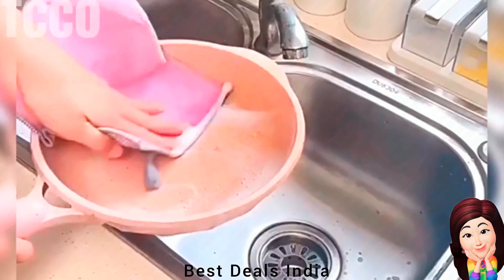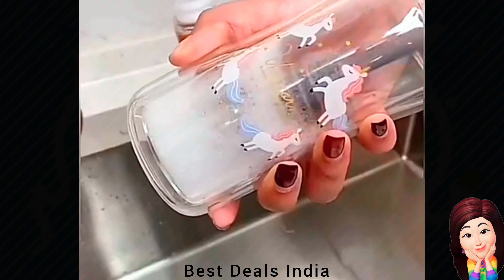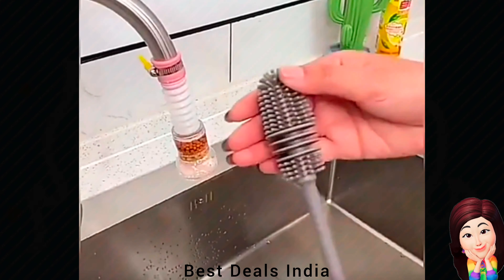6. Bottle Mug Brush: Temperature-resistant and can be sterilized in boiling water. Easy to clean, does not absorb water, rinses with tap, cleans and drains quickly. Product link is given in the sixth link.